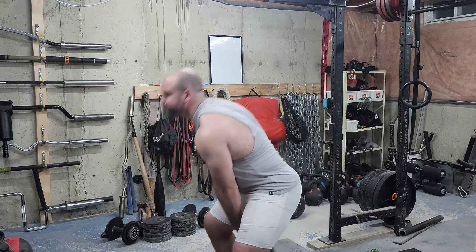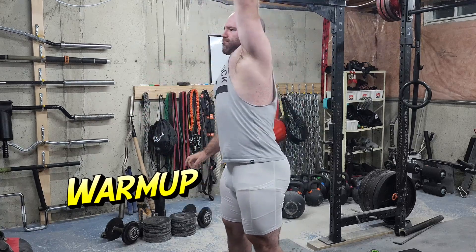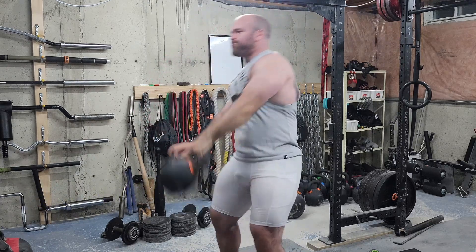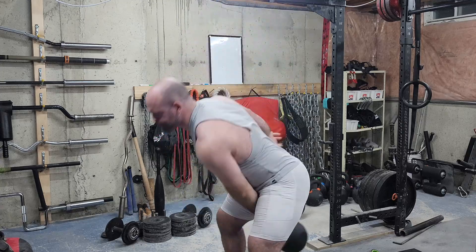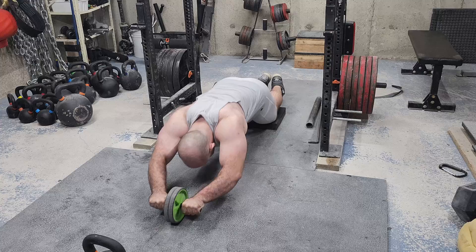Welcome to another episode of the strength classroom. Today I'm showing you a lower body workout. I started off warming up with some kettlebell snatches and some ab wheel.